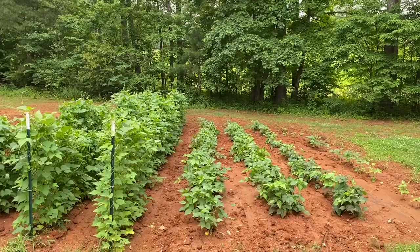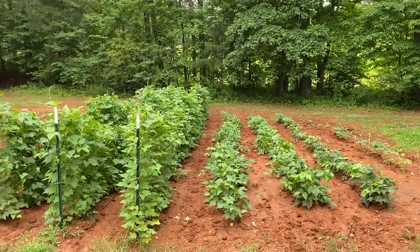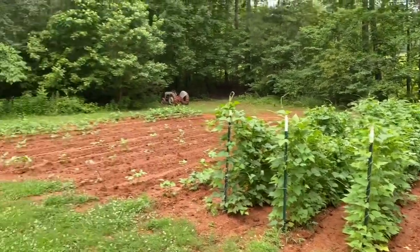Then we had torrential downpours, and it just washed a lot of the soil away from the garden, so it did reduce the Irish Spring a little bit. I wanted to show that to you — so here's what the garden looks like. We picked beans this morning.